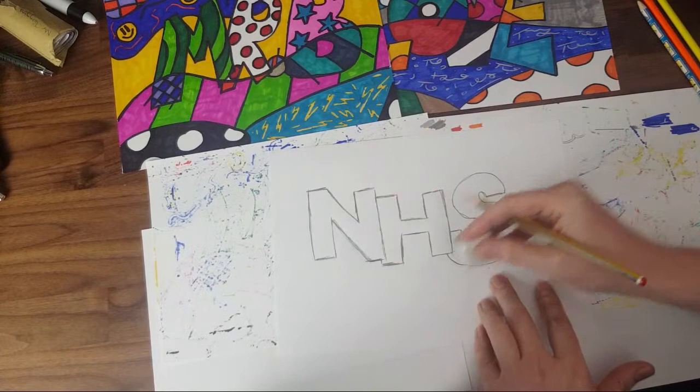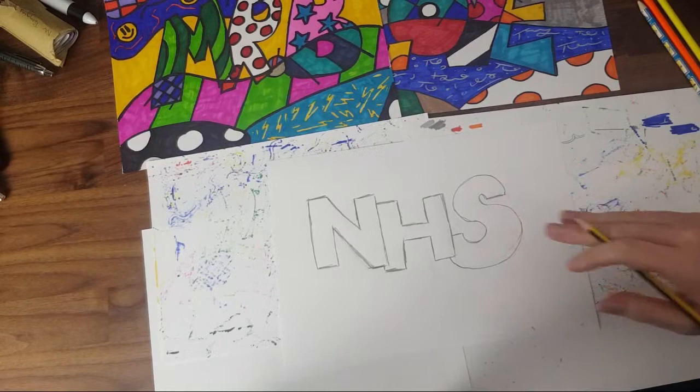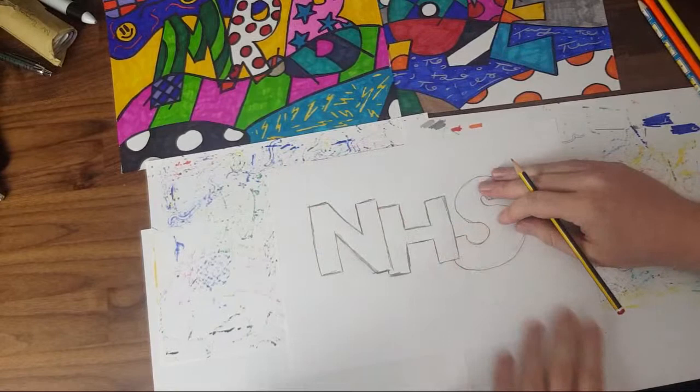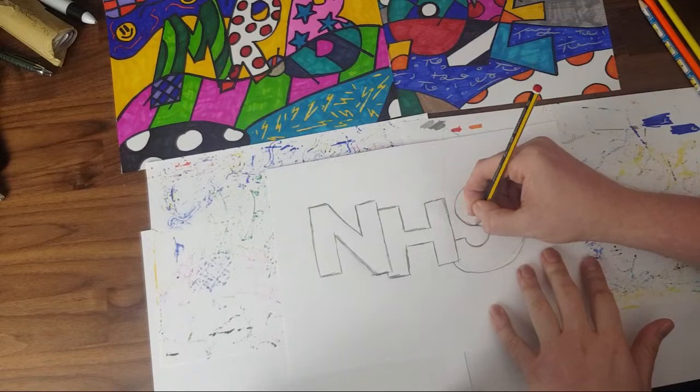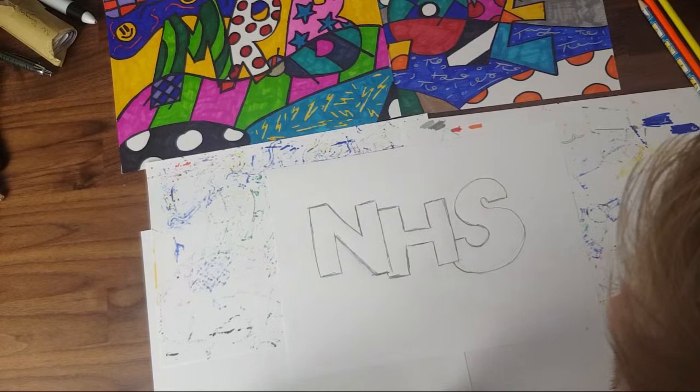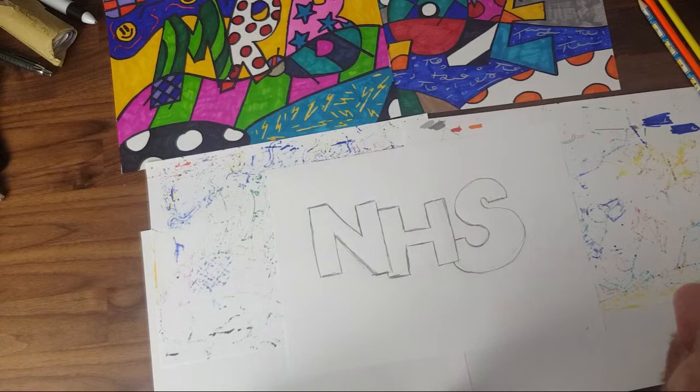So we now have the basis of our art — we have what we wanted to write. Some of you might be a little bit behind because you're writing a bigger word or something like that — that's fine. If your 'NHS' doesn't look exactly like mine, that's fine. Art doesn't all have to be the same; if everything was the same it'd be boring. Yours might look better than mine — I know that.